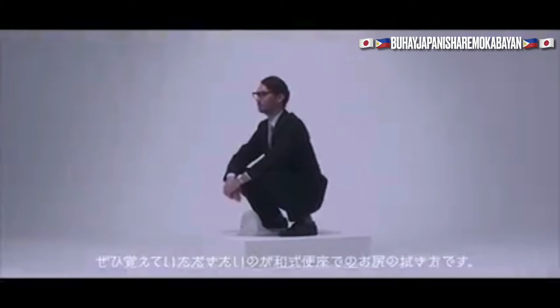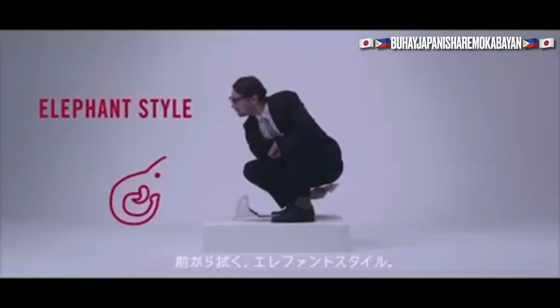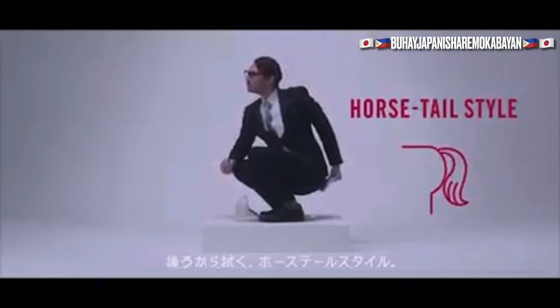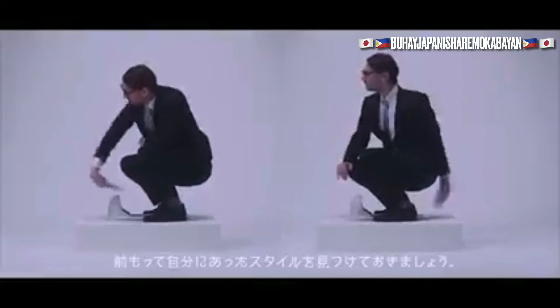Today we will introduce how to wipe your bottom when using a Japanese style toilet. The one you wipe from the front is called the elephant style. The one you wipe from the back is called the horsetail style. These are only examples, and we recommend finding your own style before using the toilet.